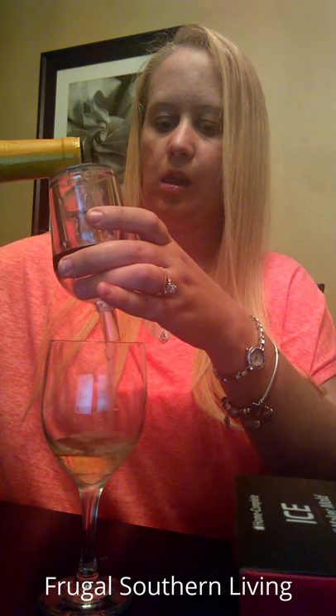I am just going to set it in here and we are going to pour it through. You can see it bubbling. Put it back in here for now.